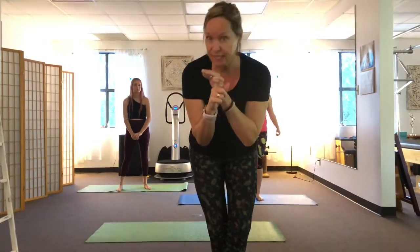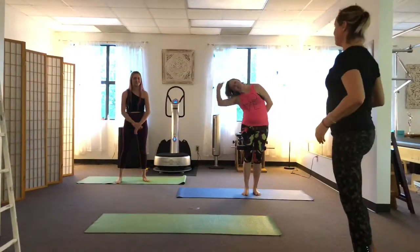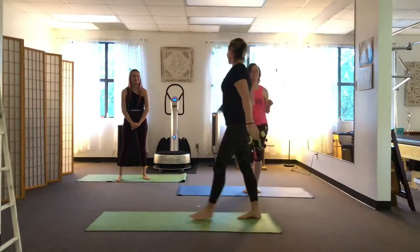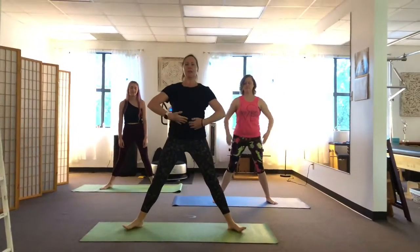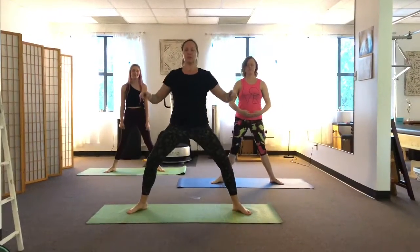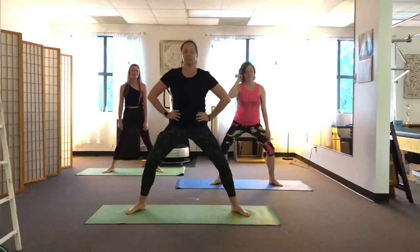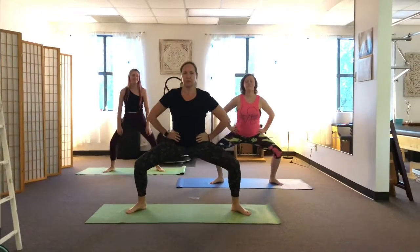We're going to do a little workout that is going to combine some standing work and some Pilates floor work, and I hope you guys love it. Here we go. This is Isabelle and Hannah, my helpers. We're going to start with some wide squats to get warmed up. We want your body to get warm with your blood flowing before we get down on the floor.